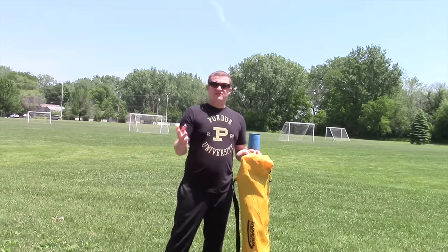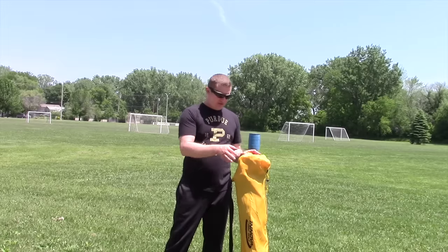It comes with a very sturdy bag. It comes in three colors: blue, red, and yellow. I have a yellow one here.